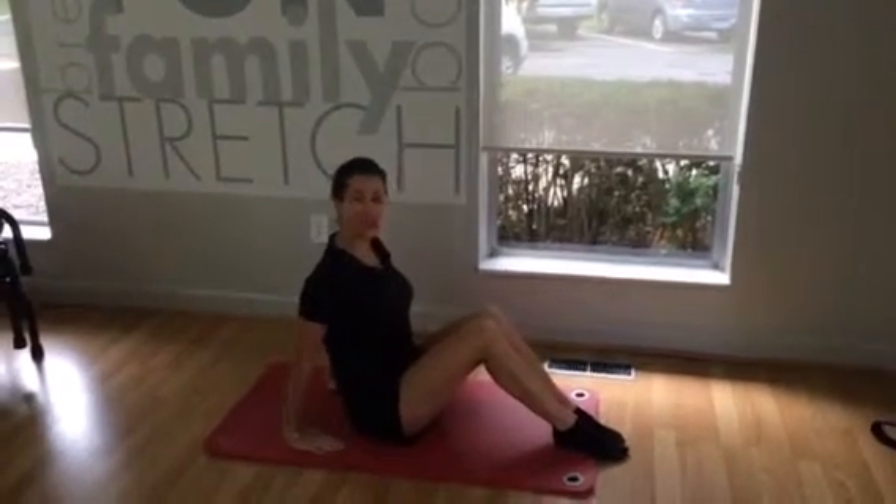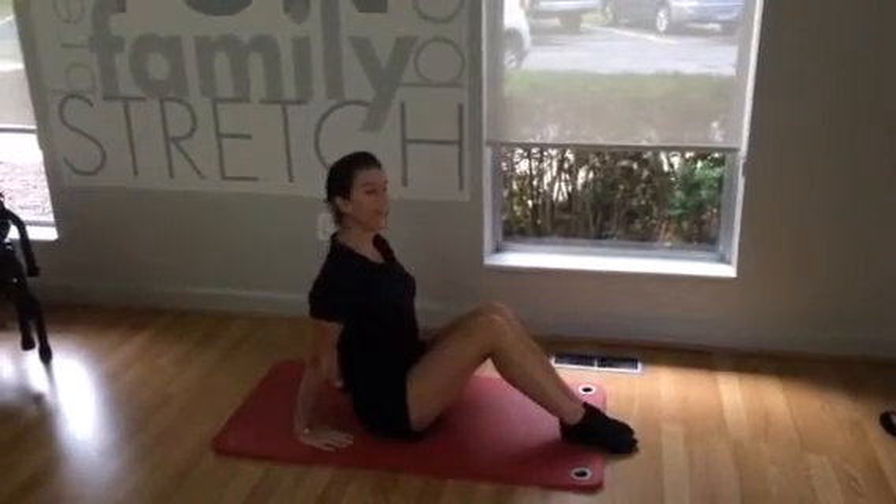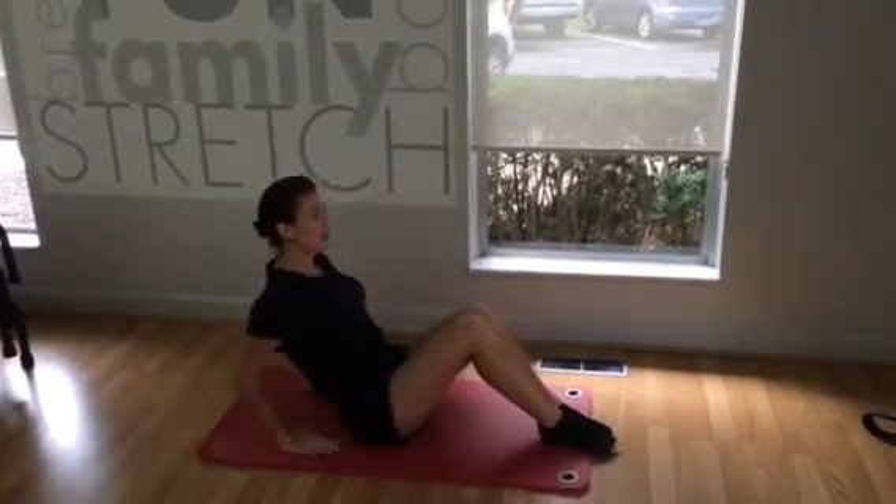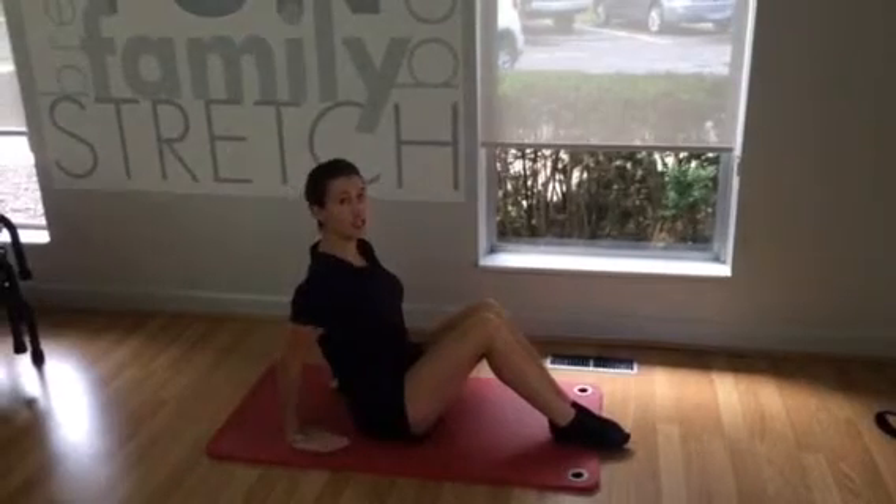Take your hands, make sure they're facing your body, and just a little bit wider than your hips. If you're just starting out, you can keep those hips down and do it just here.